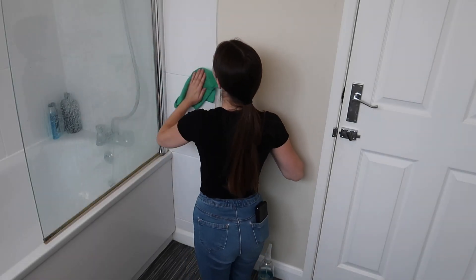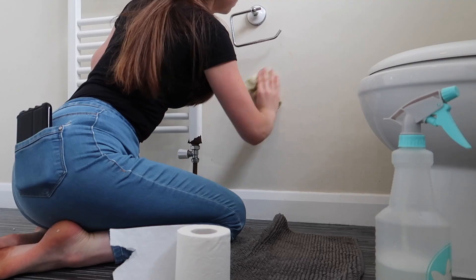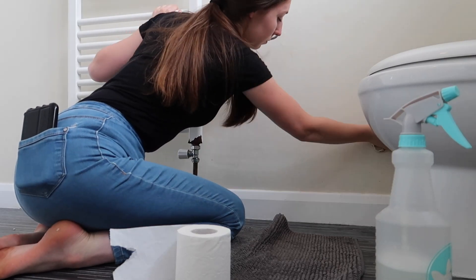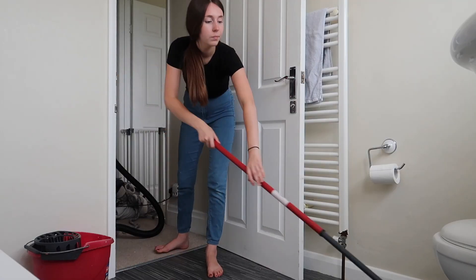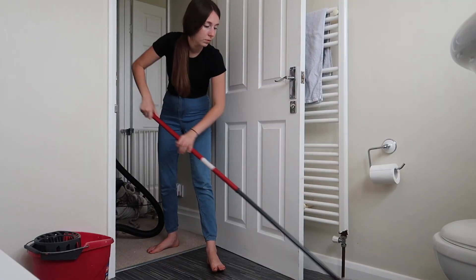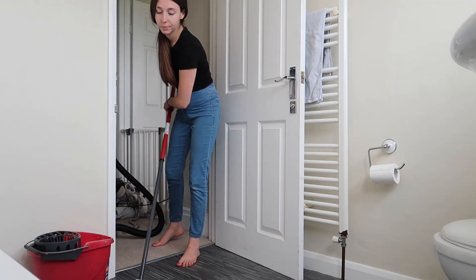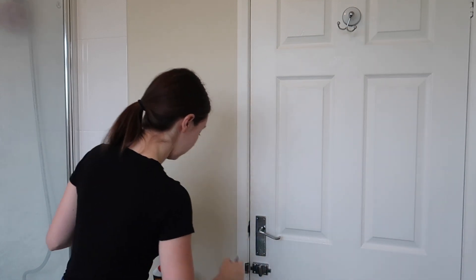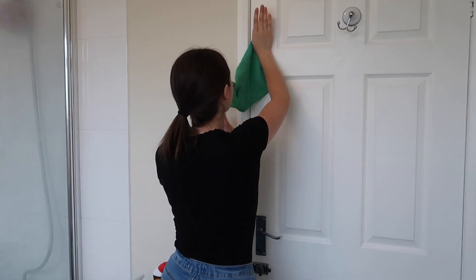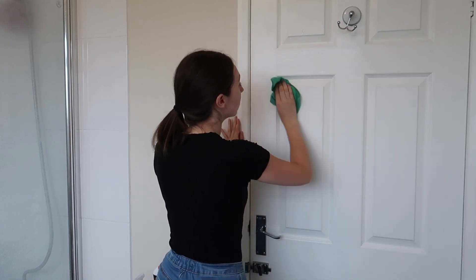Hey everyone, welcome back to my channel. In today's video I'm going to be doing another one of my deep cleans. A few weeks ago I did a kitchen deep clean — if you haven't seen that I'll leave the link down below. Today's video I'm going to be doing a deep clean of my bathroom. I post motherhood, lifestyle, and cleaning content so if you like this kind of stuff please leave me a like and subscribe.